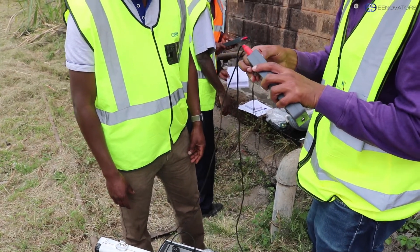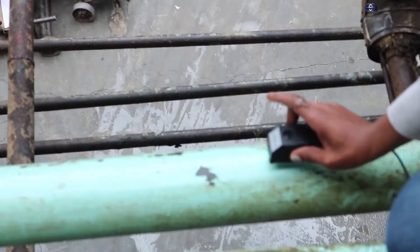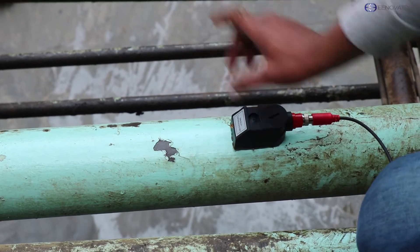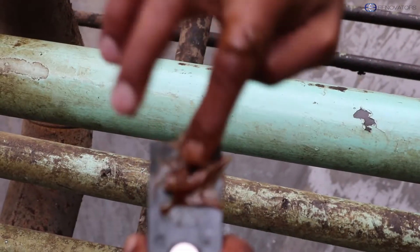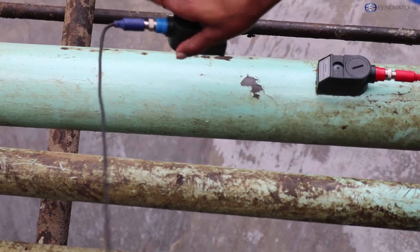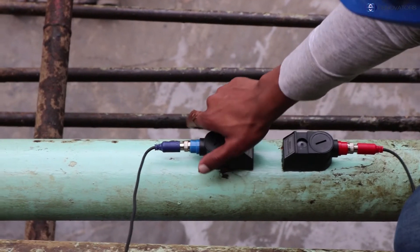The next step will be applying a couplant on the transducers. You can use Vaseline or grease, and then you are going to attach the transducer on your pipe. The transducer has a magnet which will also make it hold firmly. The one with the red cable goes upstream while the one with the blue cable goes downstream.